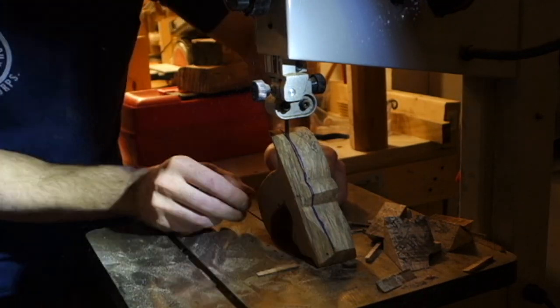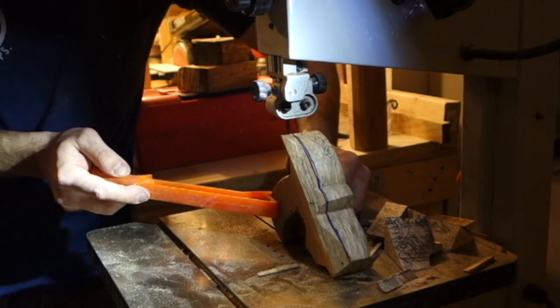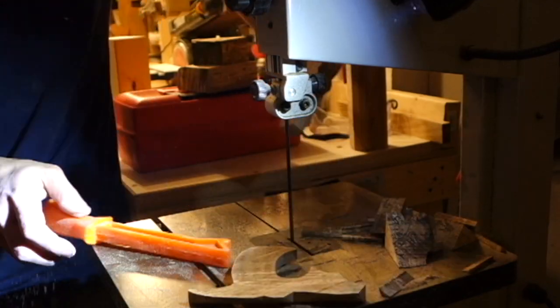After I got the shape I wanted, I took it to the bandsaw and cut the final width out, and then I took it back to the vise and rounded over all the edges to make it more comfortable to hold.